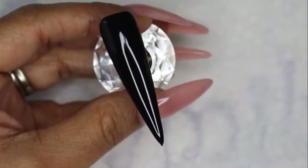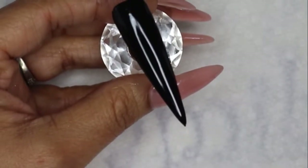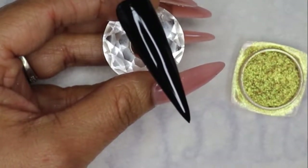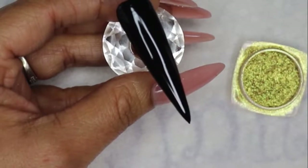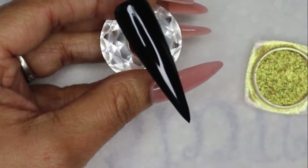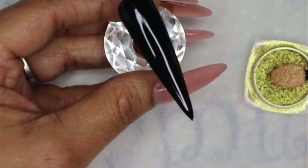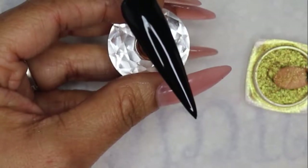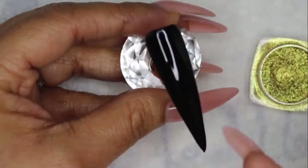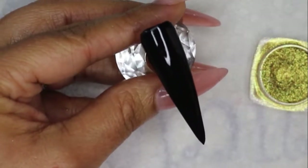Okay guys, this has cured for 30 seconds and now I'm going to apply this mirror powder — it's a gold tone. It doesn't have a label on it so I can't tell you the name, but if you're interested just let me know and I could try to find the link. I haven't wiped this nail down because I want to use that tacky layer to help me apply this mirror powder.